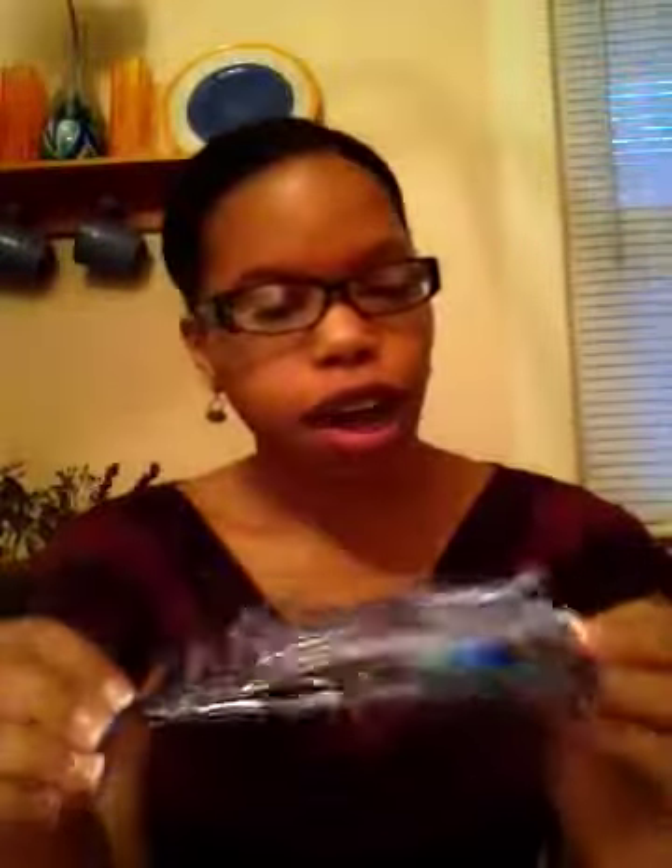First of all, I think these are just like the big clips for when I wash my hair and section it off. They're really cute — they're pink, green, and blue, so that's why I bought them.